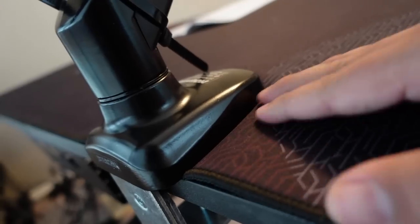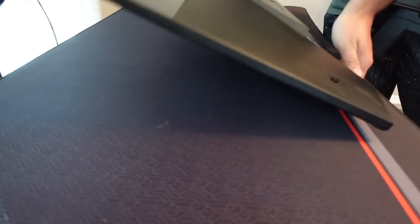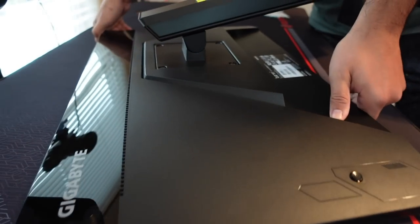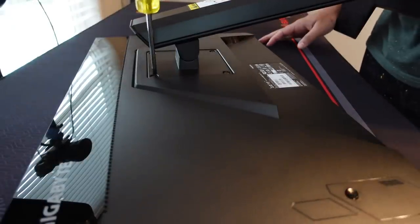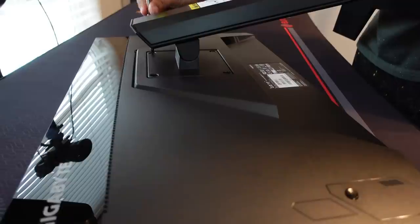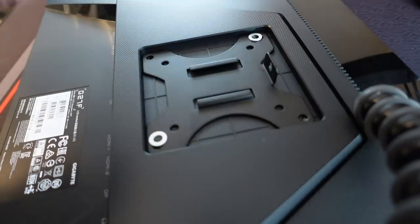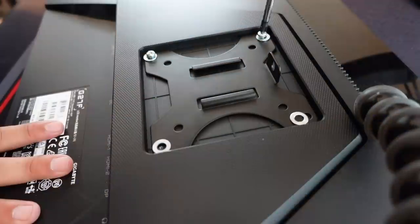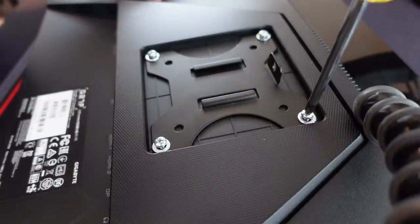My desk has a full desk mouse pad top from Eureka — I'll leave a card in the top right corner if you want to check out that review. I was worried about how strong the hold would be on that spongy surface, but it held perfectly. There was no issue with the mouse pad stopping it from getting the tension it needs. Next is installing the mounting hardware to the back of the monitor — my monitors are 27-inch Gigabyte gaming monitors, well under the 22-pound weight limit of the arm.